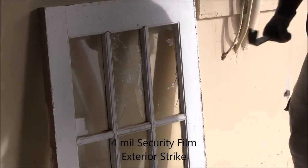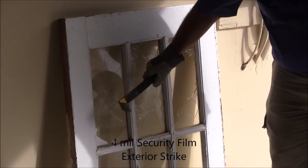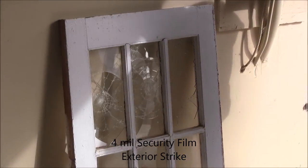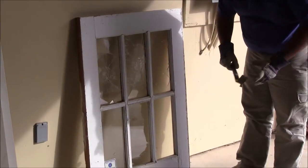Single pane annealed, film on the inside, hitting the exterior. Single pane annealed, film on the inside, hitting exterior.